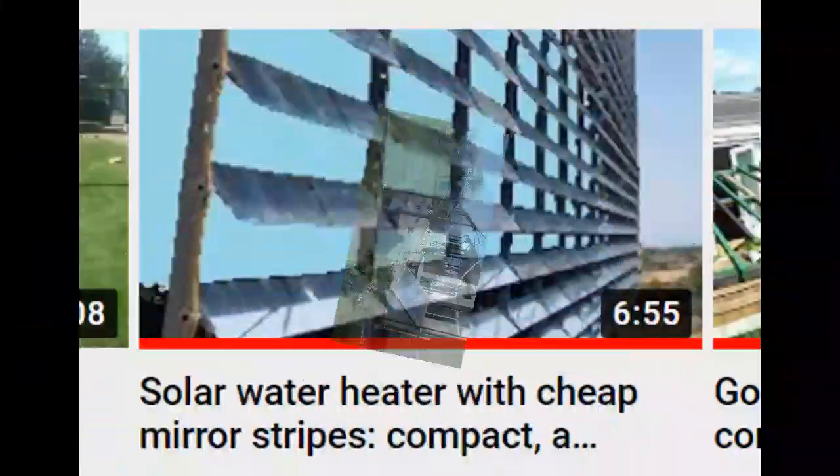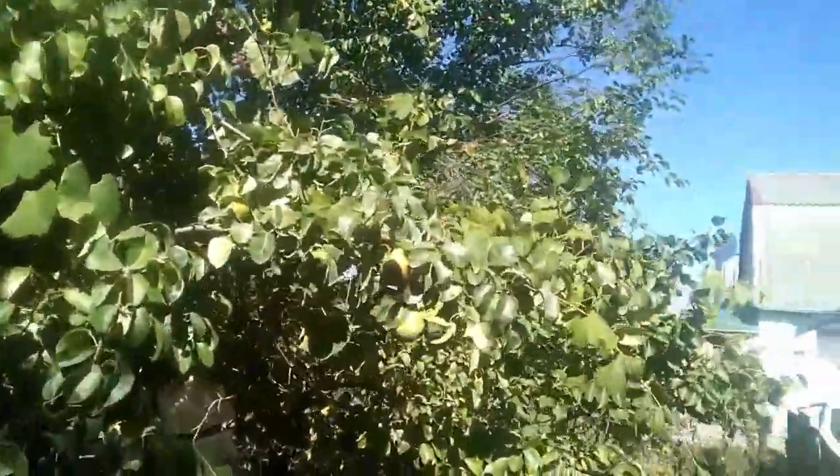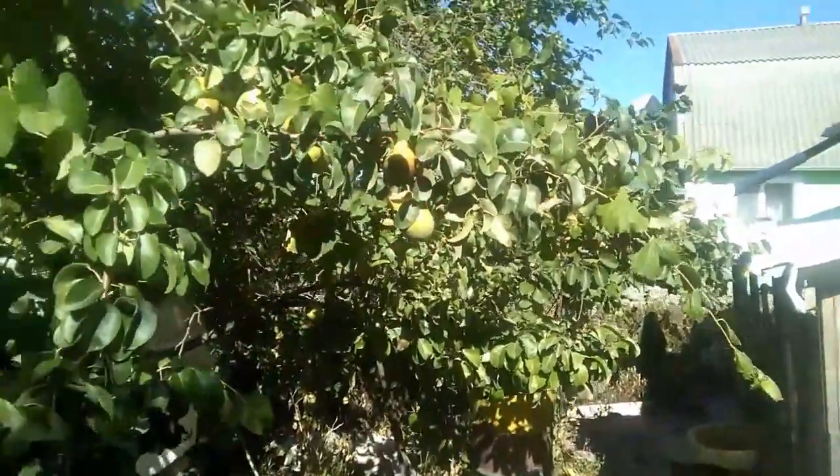I want to remind you that my old video showed another method of changing the slope of my mirrors. That old video also showed other features of similar mirror systems, including the possibility of such a roof to protect the mirrors against hail and falling fruits of various trees.